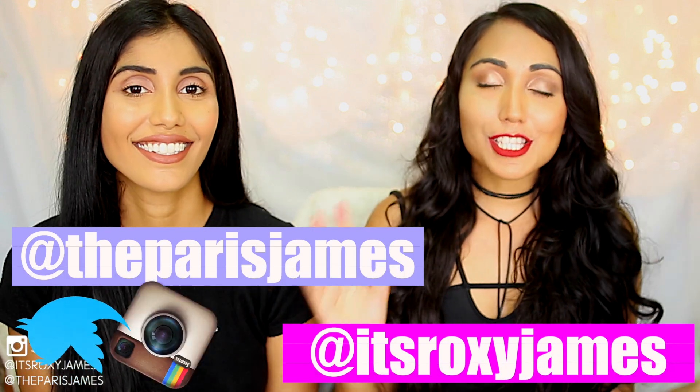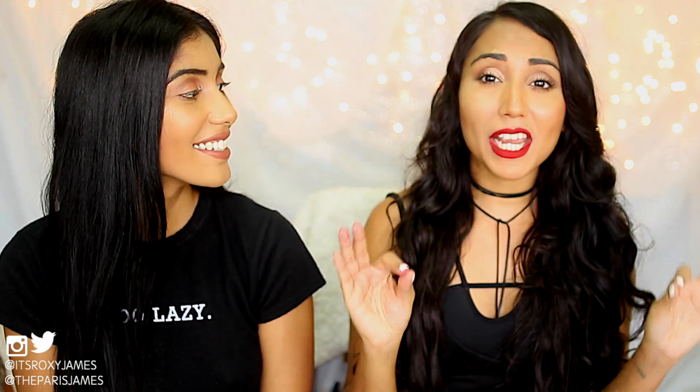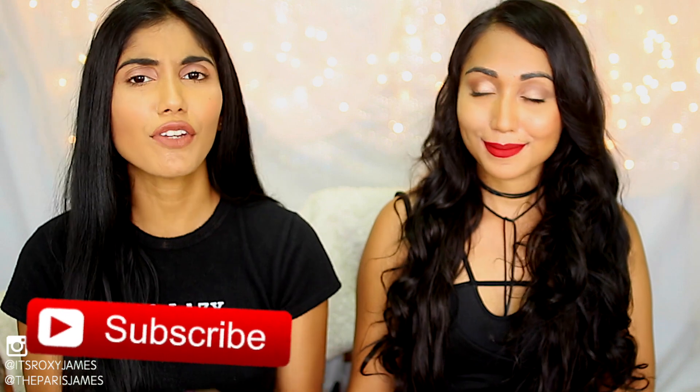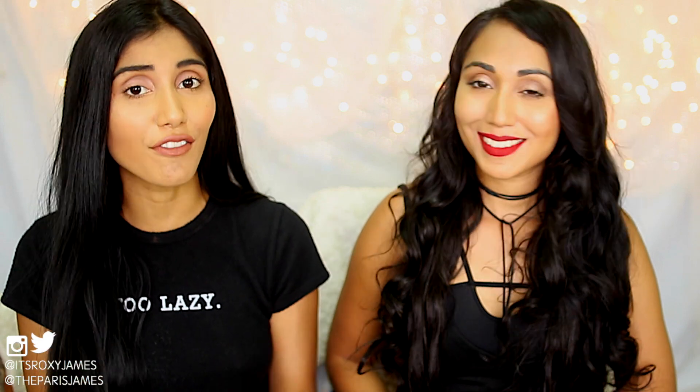Hi everyone! If you're new to this channel and if you're coming from Laura's channel, I'm Roxy. And I'm Paris. We're so happy to have you here. So in today's video, we'll be testing out some Halloween makeup hacks and it is going to get really crazy. This is actually a collab with Laura Reed, so if you don't know who she is, definitely click the link to her channel in our description. She's an amazing YouTuber and I'm pretty sure you'll love her videos. So let's just let her introduce herself.